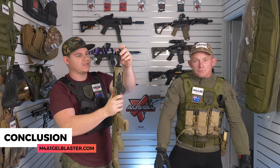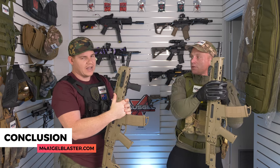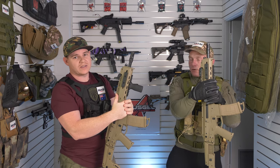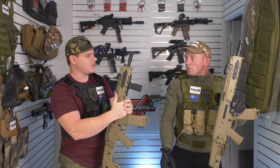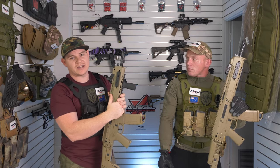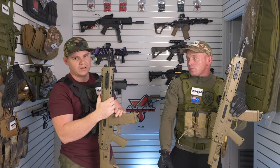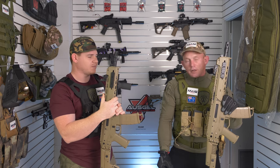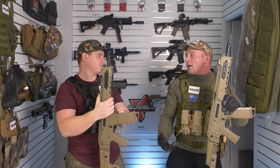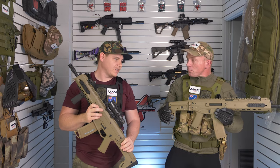In conclusion, it's not a bad starter blaster. If you're looking to get into the sport without spending a heap of money, these are selling for around $170. On the website we have bundles at $180 and $185 where you get an extra magazine and a bag of gels — the mags alone are $25 each, so you're saving straight away. A perfect gift for your 13-year-old — get them out on the field.